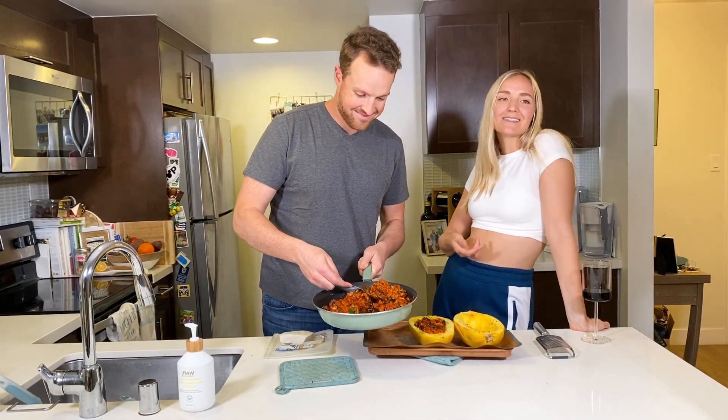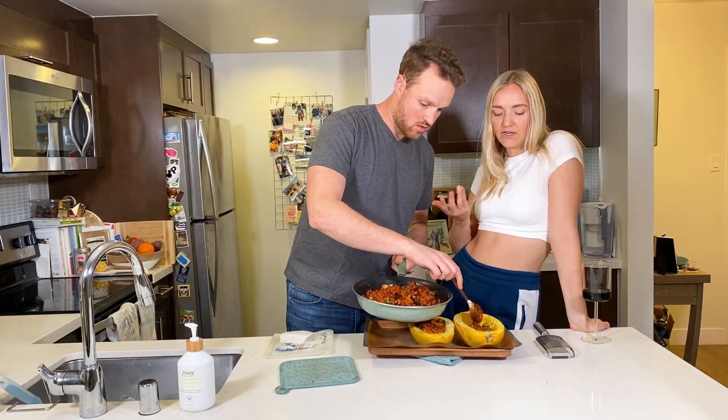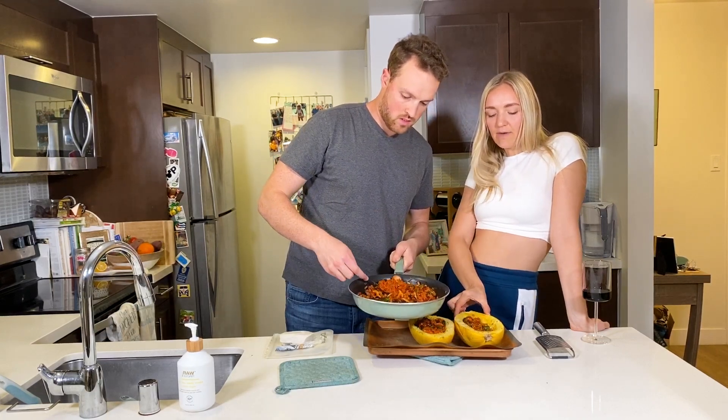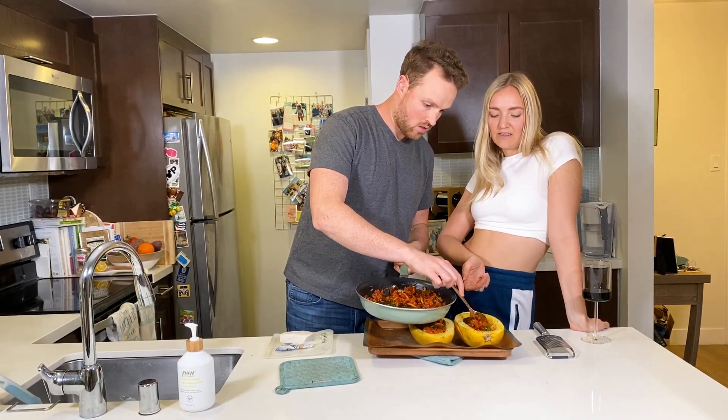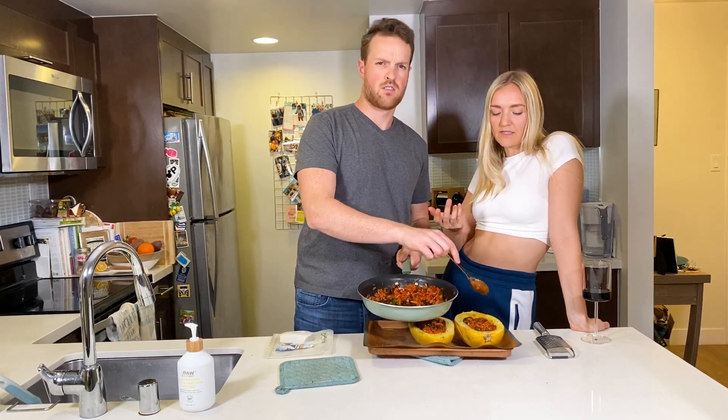It really just depends on the size of your spaghetti squash. These ones are a little bit bigger, so this is probably going to do closer to four servings than two. But it really just depends on the size.